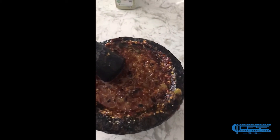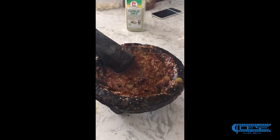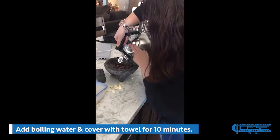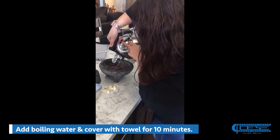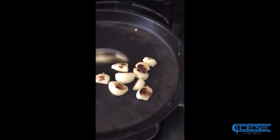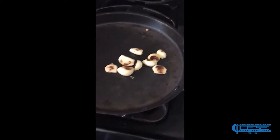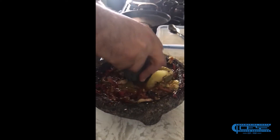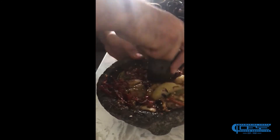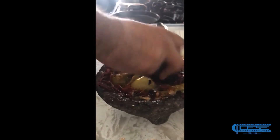And this right here, everyone, is the end result. This is how your salsa al molcajete should look like. The piquin that is inside the molcajete should look like this at the bottom.